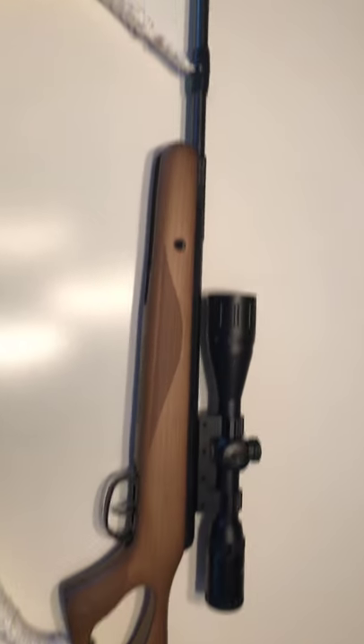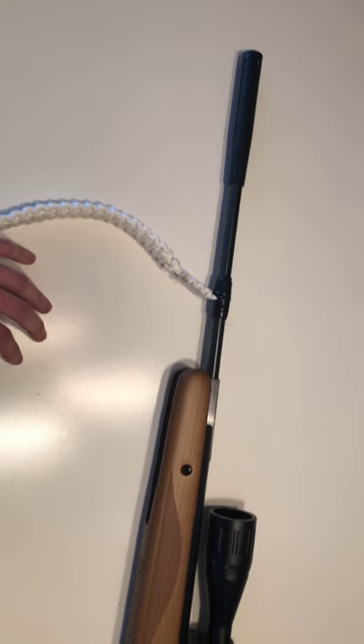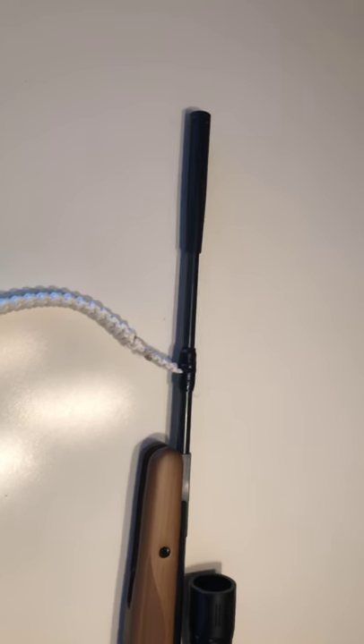Anyway, that's another rant for another time about maintenance of firearms and pellet guns. This is my .22 — extremely good quality. See you next time. Ontario Preparedness Bushcraft, out.